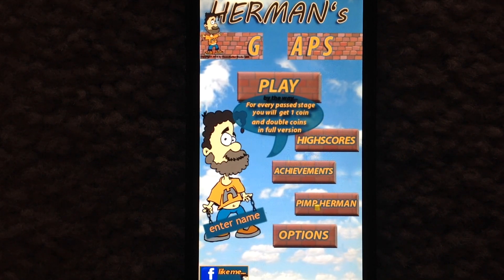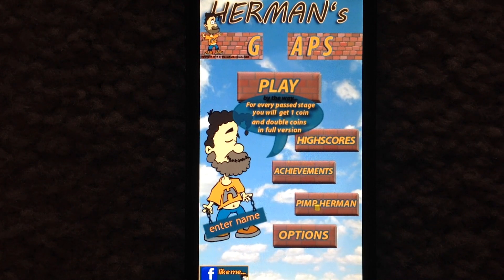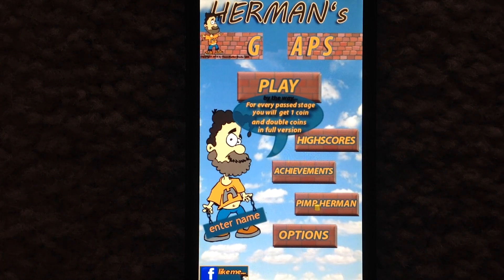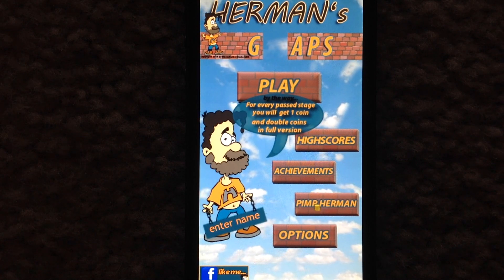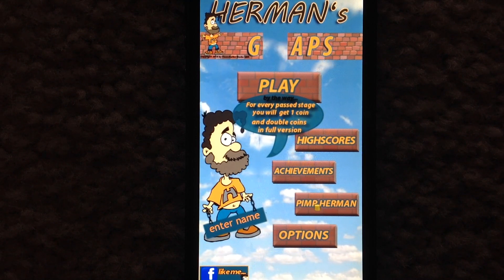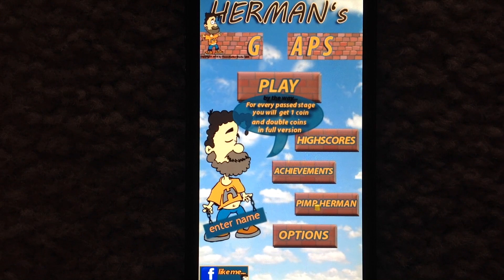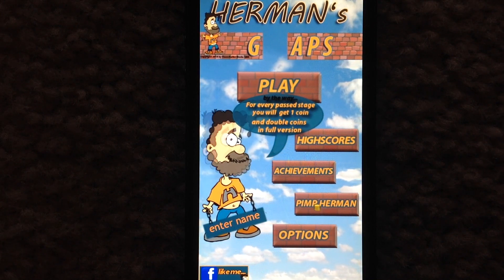One thing I want to mention about the full version of Herman's Gaps is that it allows players to earn achievements, whereas the free version does not. Personally, after many years of reviewing apps, this is the first time I've seen a game that required players to have the full version in order to even earn achievements. So that is something to keep in mind — unfortunately achievements are limited to the full version.